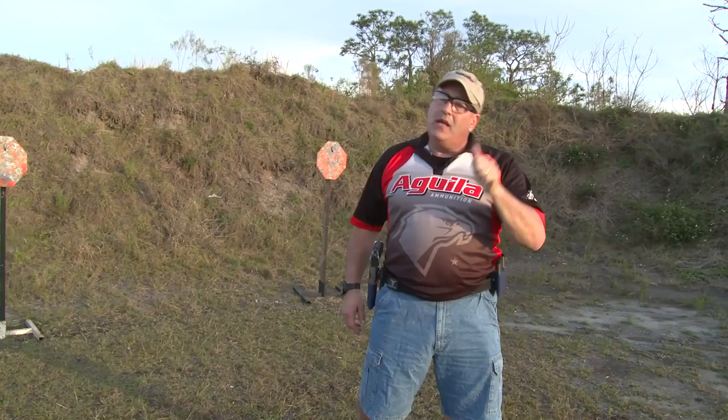Sometimes in a match, you are going to be required to shoot with your support hand. I don't call it my weak hand, I call it my support hand. But how do I get my handgun from my strong hand into my support hand efficiently and safely? Well, there's a good technique — let me show you.